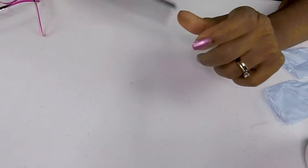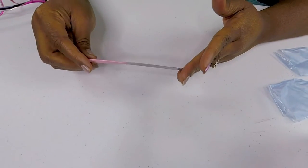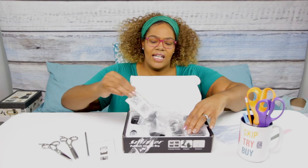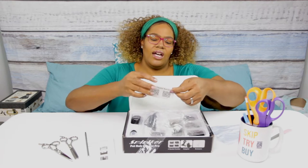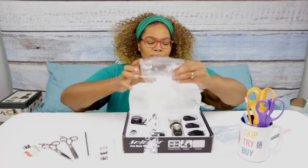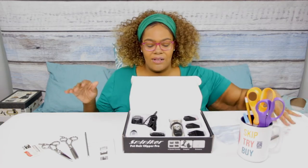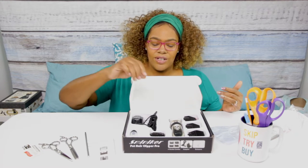It looks like we have a nail file — again, I don't do her nails, I take her to the vet or the groomers, so we'll put that to the side. It looks like there is a service card where you could get a gift card by doing a review for the company. I did get this on Amazon.